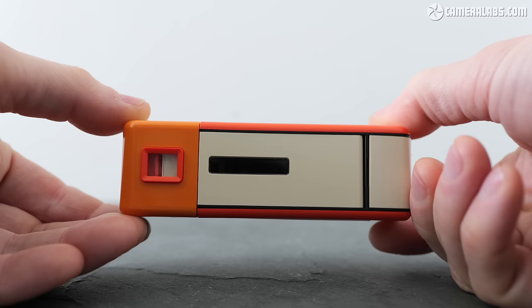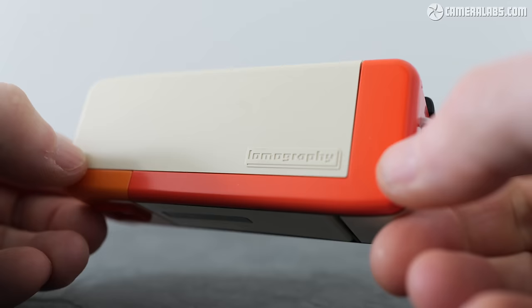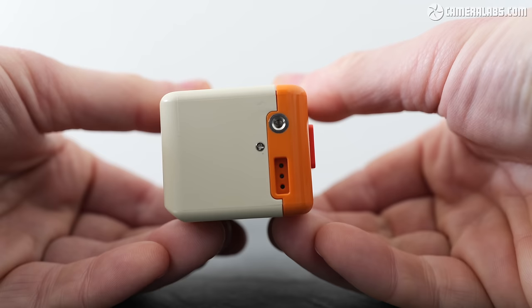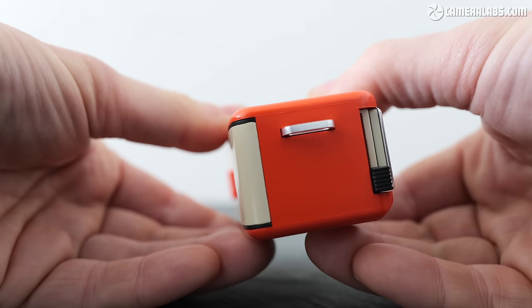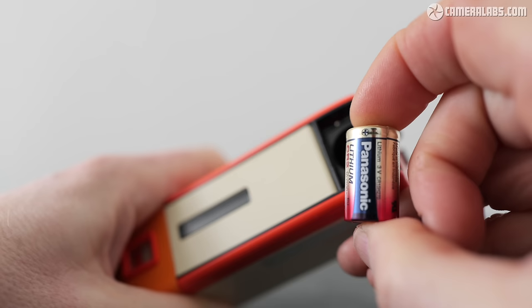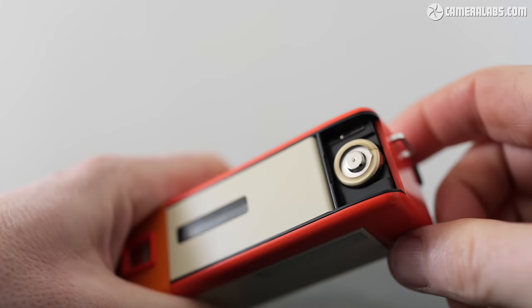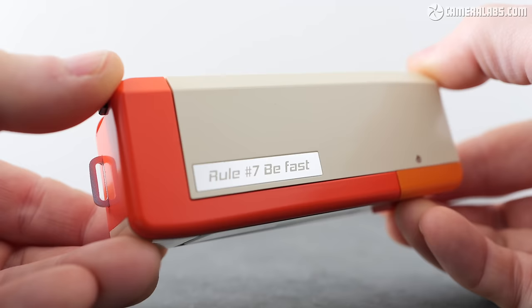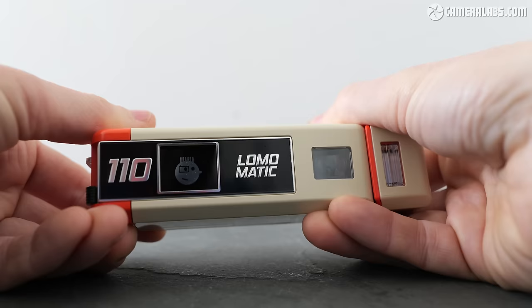Measuring 112 x 35 x 44mm for the main body, it's more square-shaped from the end than the typically deeper original 110 cameras — kind of like how you remember Mars bars being before they shrunk. Weighing 113 grams with battery but no film, it'll easily slip into a pocket. The camera is powered by a single CR2 battery which fits into a compartment on the right side, but beyond this there are no apparent controls beyond an unlabeled black lever, nor any obvious means to access the film compartment. But fear not — grip the right-hand side and you can pull the body open with a satisfying ratchet sound to reveal everything you need.